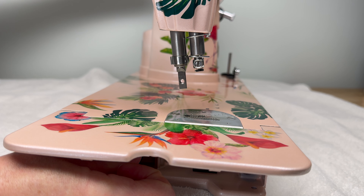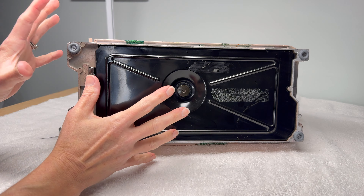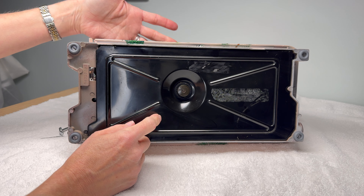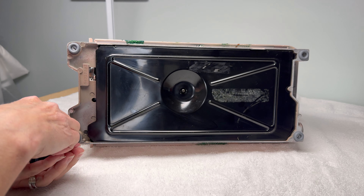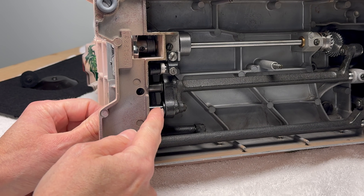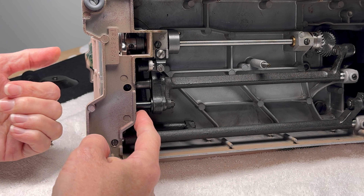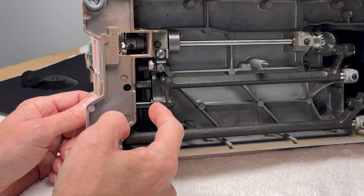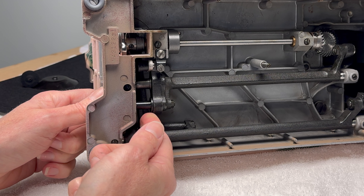So how does this work and what do you do if you can't get your feed dogs to lower in your machine? This is the underbelly of the 301. In order to work on this part, you are going to want to lay it on its back and take off the bottom cover. This portion right here is the part of the machine that drops the feed dogs when you turn that little knob. If it is stuck, it's really hard to get oil on this — it's a long threaded screw and unfortunately it's not easy to get oil where you need it.